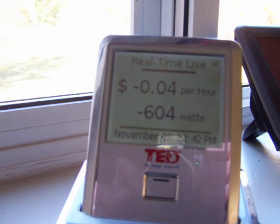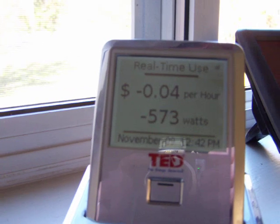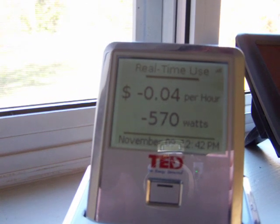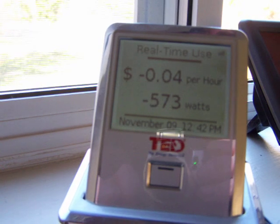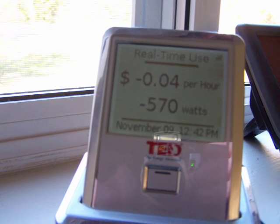Hey guys, I just wanted to shoot another little video here. You can see my TED 5000 telling me that I have negative 570 watts. So what that means is my electric meter is actually going backwards.